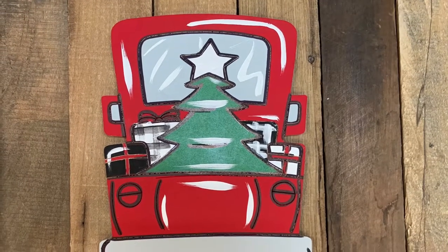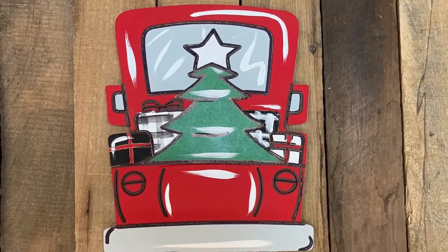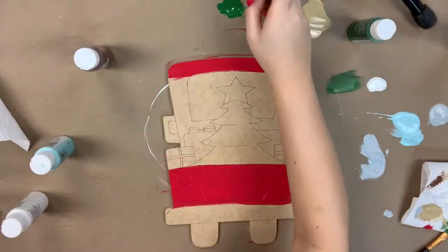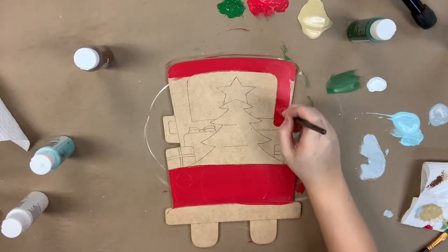Hey guys, it's Scarlet at Buildacross and today I have a super cute paint kit for you. I'm going to go in and begin to paint this truck in the red that's provided and the largest brush also available in the package.